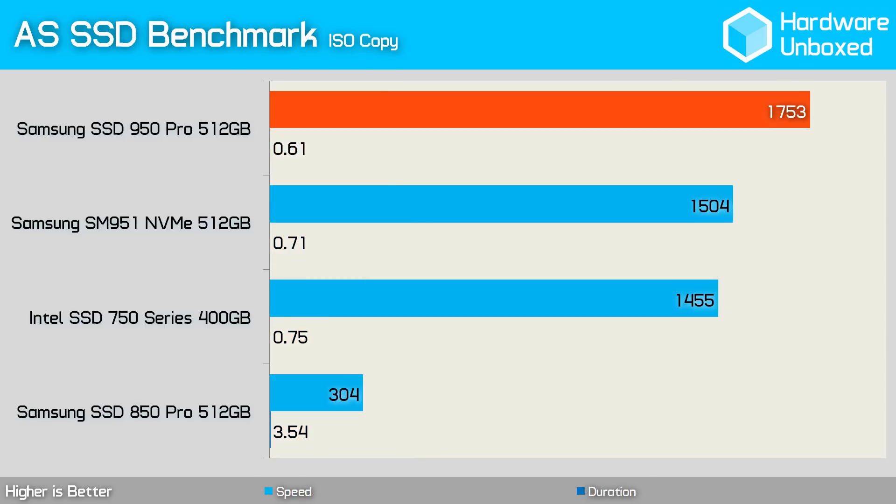The 950 Pro blitzed the ISO copy benchmark with a staggering throughput of 1.7GBps, making it 300MBps faster than the Intel SSD 750 Series. The 950 Pro was again very fast in the program copy test, delivering 921MBps, making it much faster than not just the SM951 NVMe but also the 750 Series.